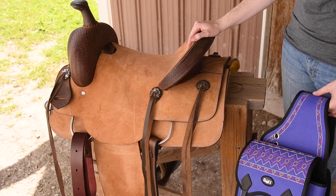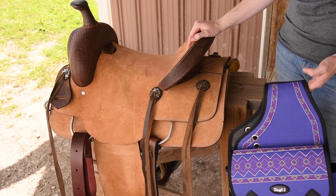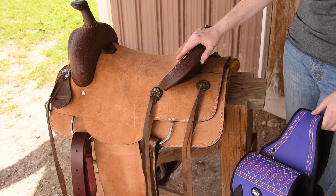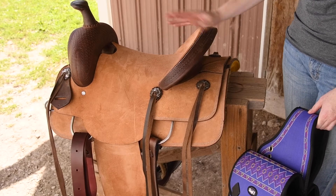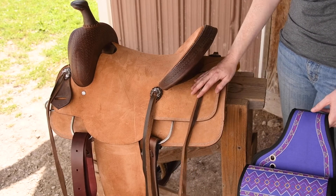Hey guys, Meredith from Tough One. Just going to explain to you how you would attach a saddle bag like this to your saddle. Most saddles for trail riding, ranch, those kind of disciplines, you'll have these long saddle strings that you can use to attach your bags to a saddle.